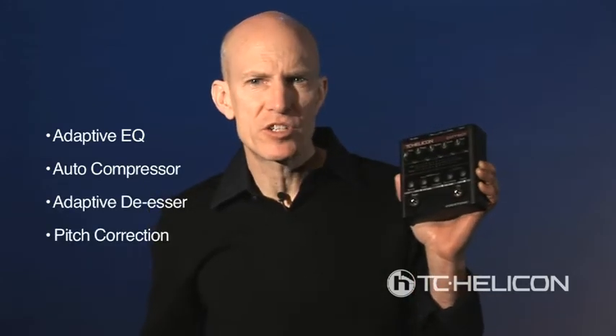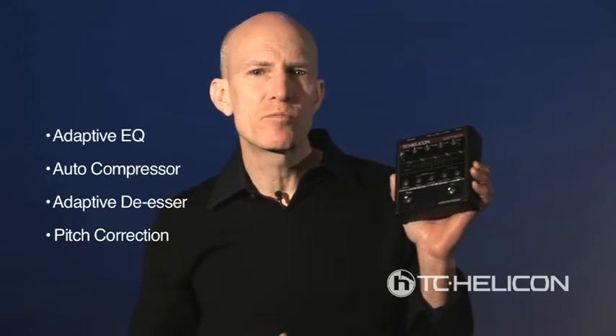Next, the de-esser tames harsh S sounds. And finally, the auto-chromatic pitch correction acts much like a metronome does for playing in time.